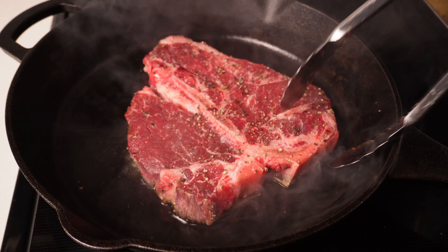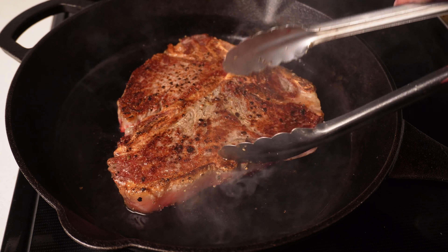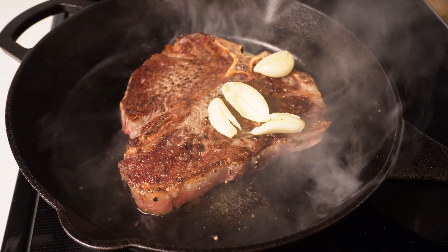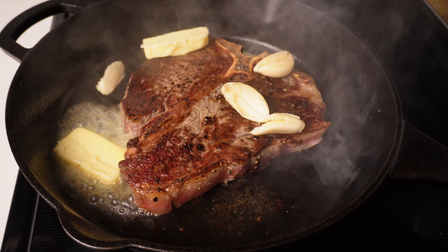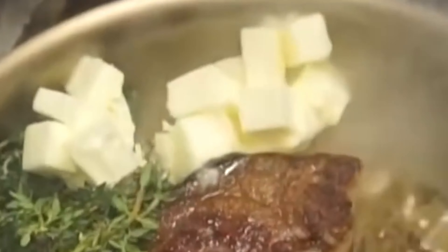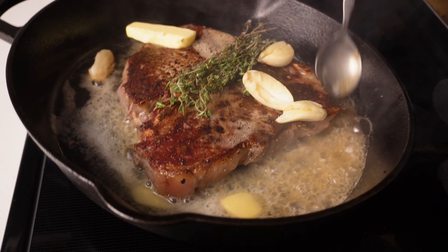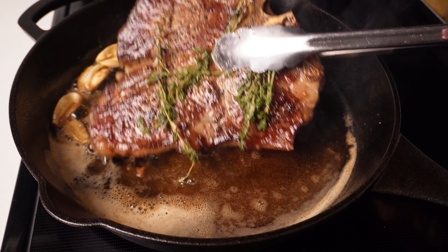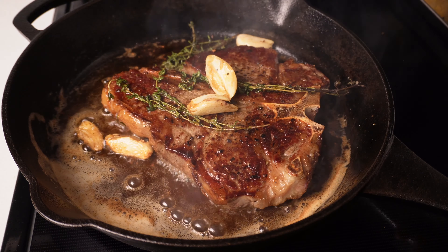After a couple of minutes, we're going to flip and see how it looks. After flipping, I'm going to slightly reduce the heat, add my garlic, a Gordon Ramsay sized knob of butter — tiny knob of butter — and some fresh thyme on top to give it that extra zhuzh. We're going to spoon hot butter on it over and over again for a couple of minutes until it's finished. Then I'll sear off the sides and let it rest for at least 5 to 10 minutes so all those juices absorb nicely.